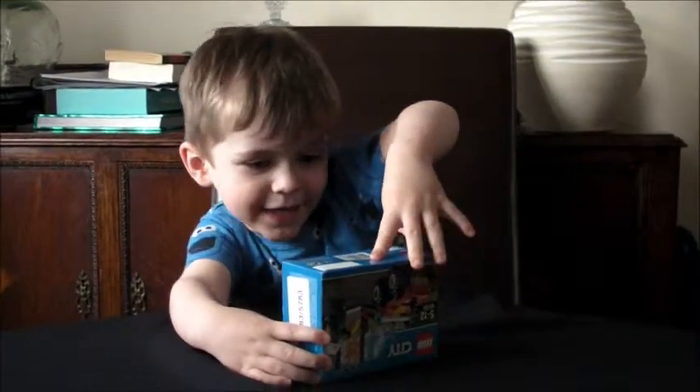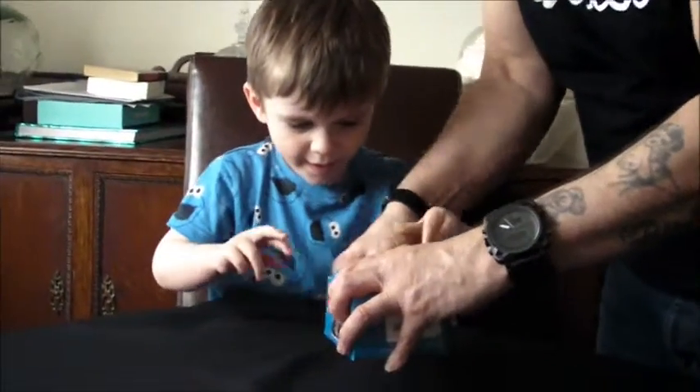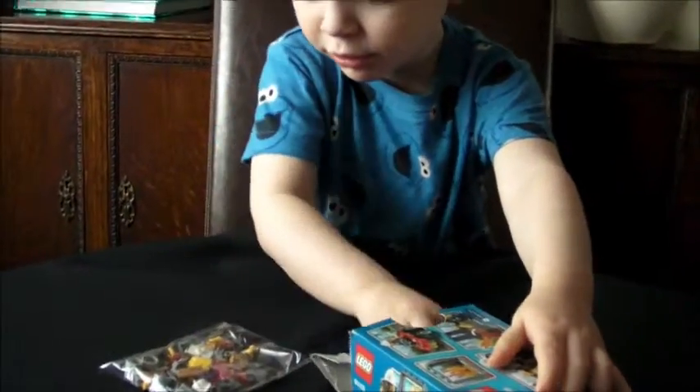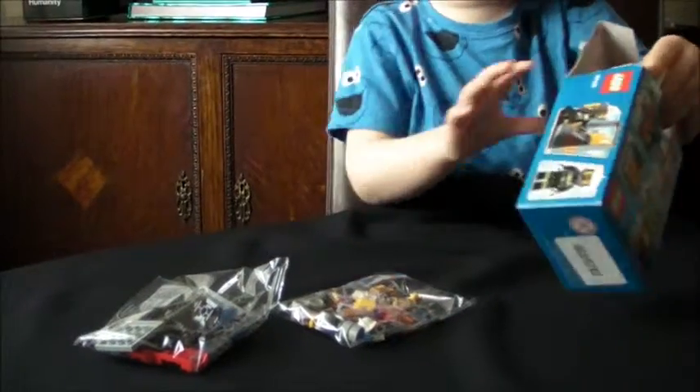I can't open it. How do I open it? Wow! Look at that! What is it? It's two bags! Two bags? Yeah, two. And there's the instructions.